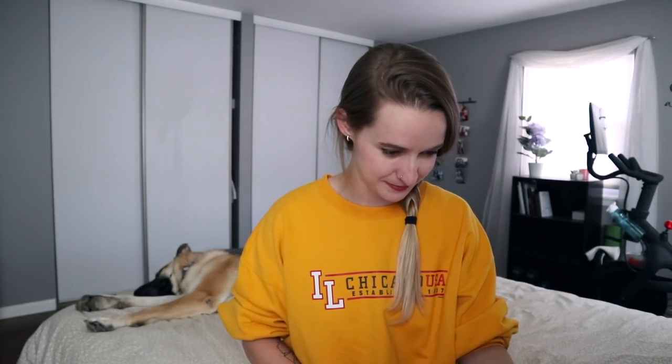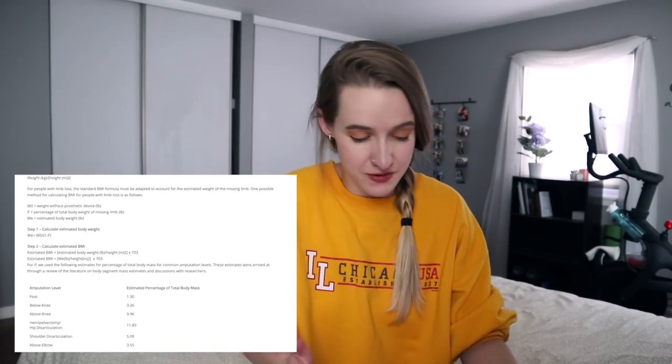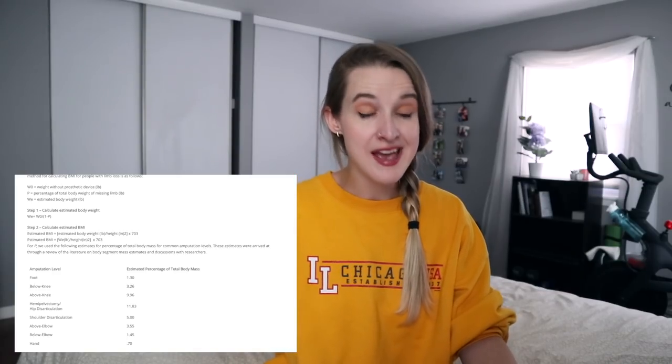Now that we know what my BMI would be through this handy dandy little calculator, here are the steps we would have taken had I wanted to use my brain. It's basically using the same kind of percentage calculation we saw previously when estimating how much of your body was removed. For a below knee amputation, they say it's 3.26% of your total body mass. My guess was 3% — that was a totally random guess, but I'm still going to feel smart for guessing pretty close. So basically what they're doing is adding back that percentage onto your current weight and then calculating your BMI. It's actually a pretty easy calculation.